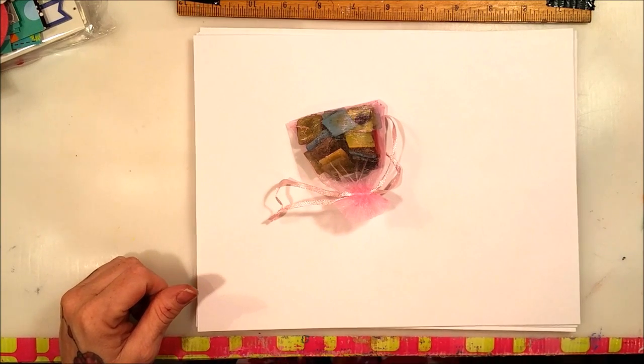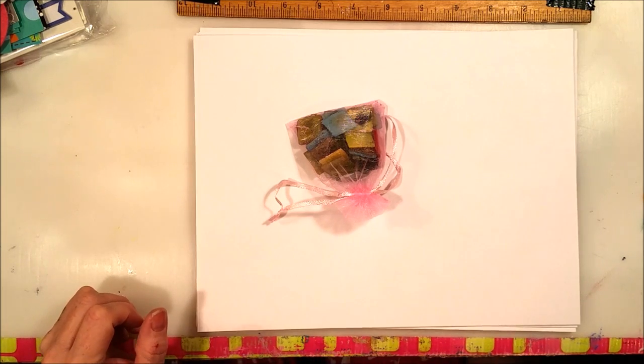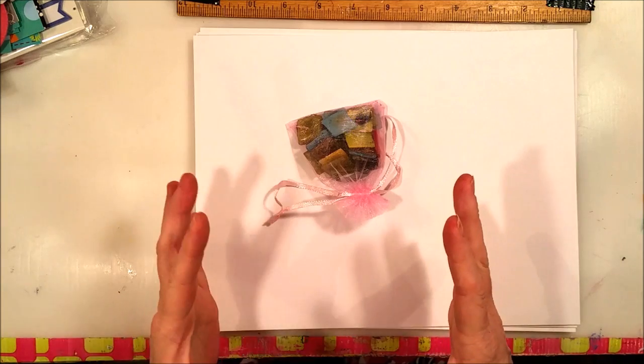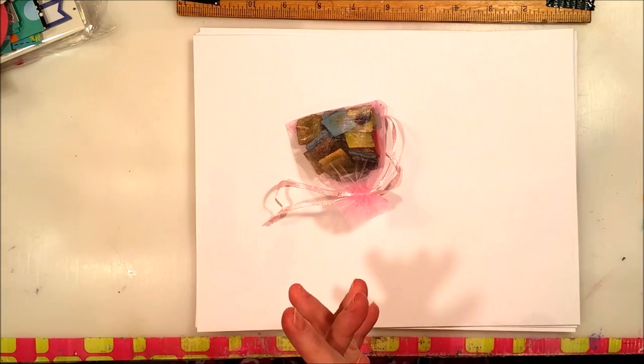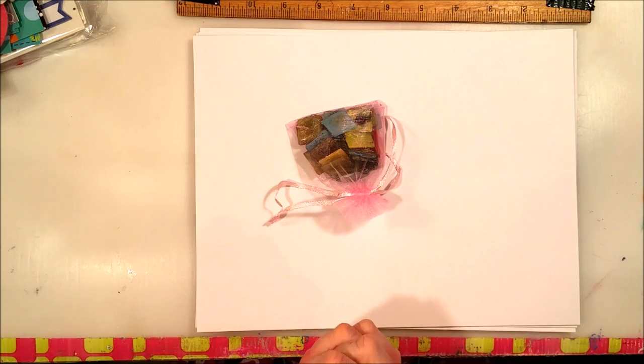Hey Crafty Family! If you watched my last video where I showed you my Valentine's Day swap and the gorgeous crocheted poodle that I got from Cheryl.